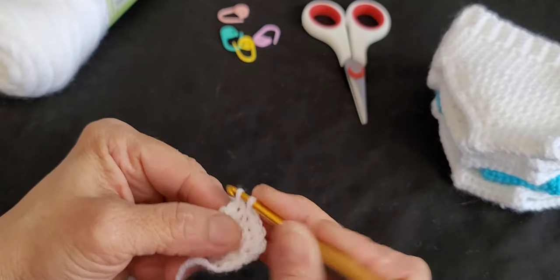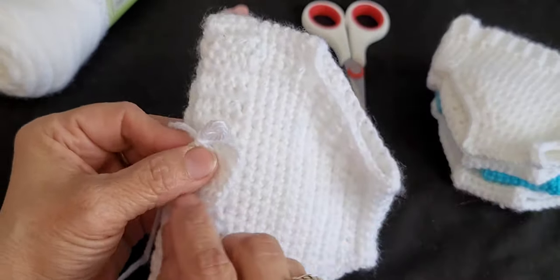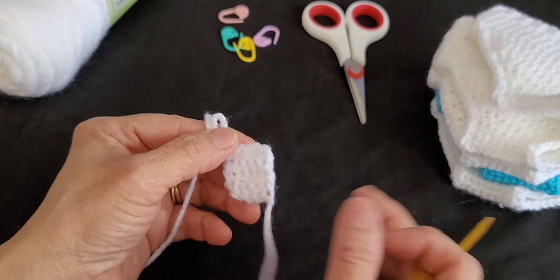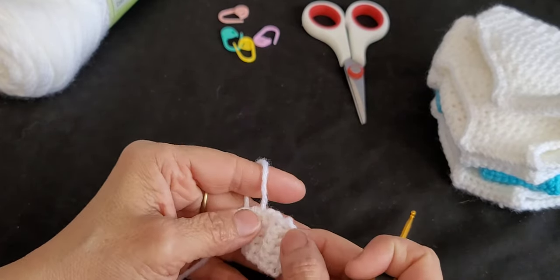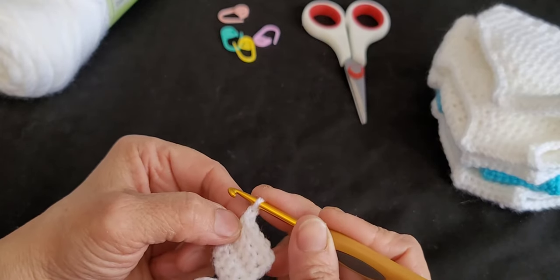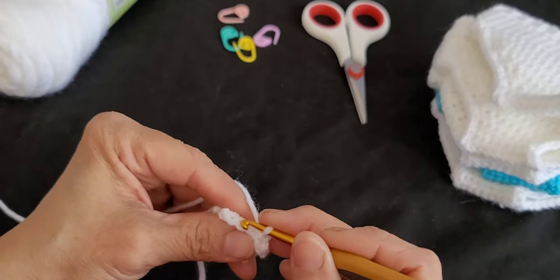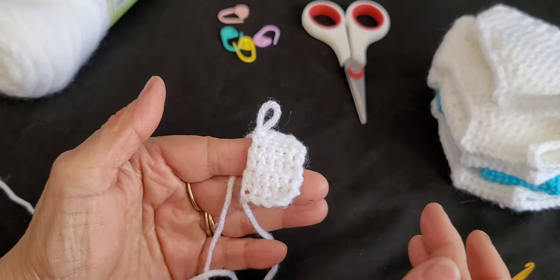We're going to do this for 50 rows. I know it seems like a lot, but it's only five stitches and it will work up pretty quickly. This band is what you're building right here. When you do those three stitches in the back loop it gives a nice little ridge that helps it stretch when putting it on the doll. You can use a row counter, a piece of paper, or just count your stitches. I'll meet you back here when we have 50 rows.